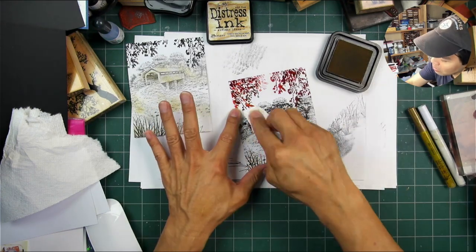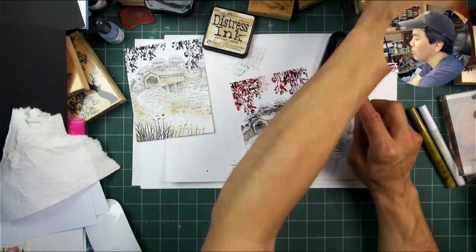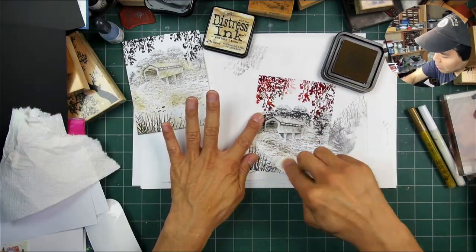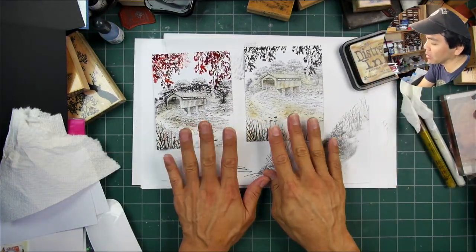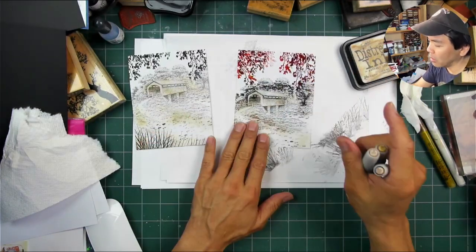You can do this process or not — it kind of gives you a head start in terms of the other media to come. In this case for me it's using some colored pencils. And on the other one, the dye-based ink composition, I do use some alcohol markers.